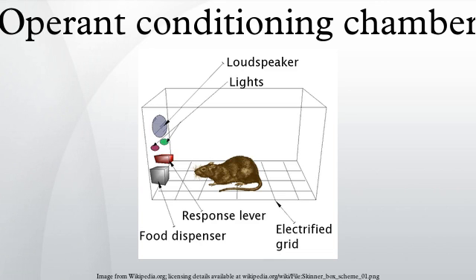Typical operanda for primates and rats are response levers. If the subject presses the lever, the opposite end moves and closes a switch that is monitored by a computer or other programmed device. Typical operanda for pigeons and other birds are response keys with a switch that closes if the bird pecks at the key with sufficient force. The other minimal requirement is that the chamber has a means of delivering a primary reinforcer or unconditioned stimulus like food or water. It can also register the delivery of a conditioned reinforcer, such as an LED signal as a token.